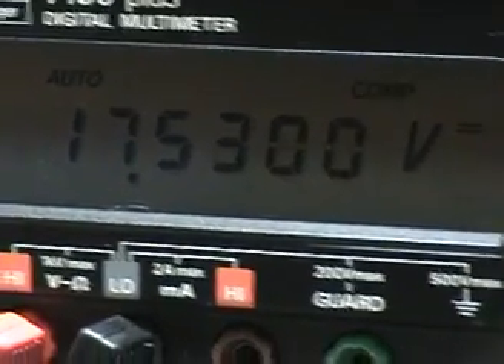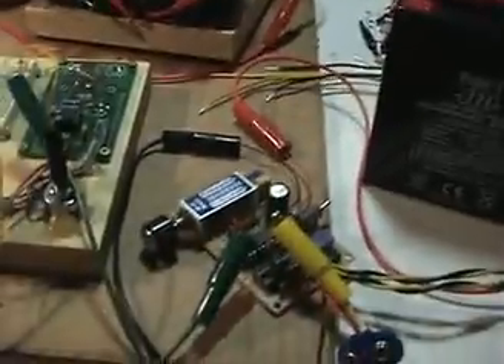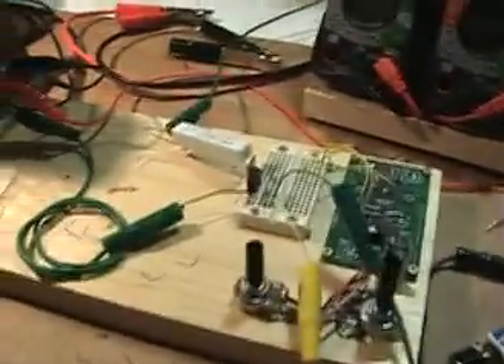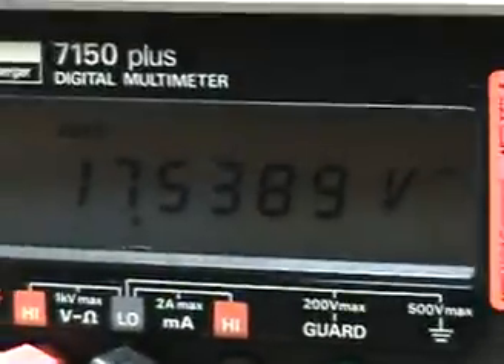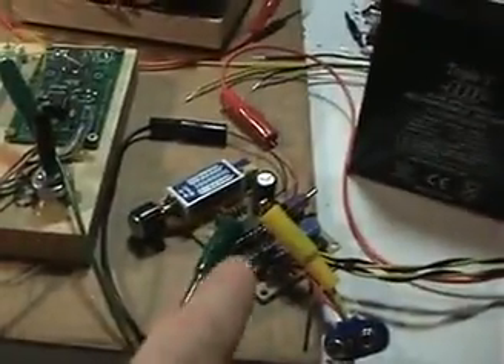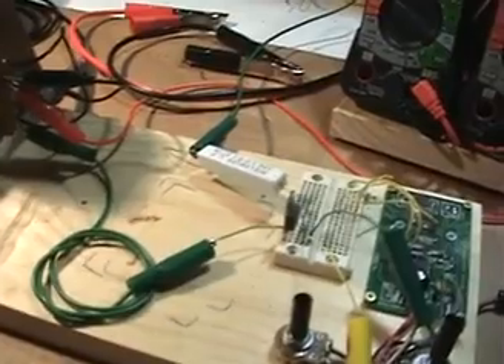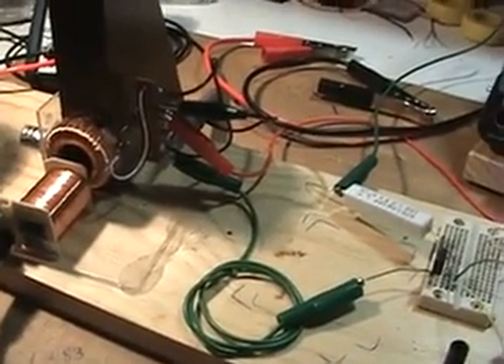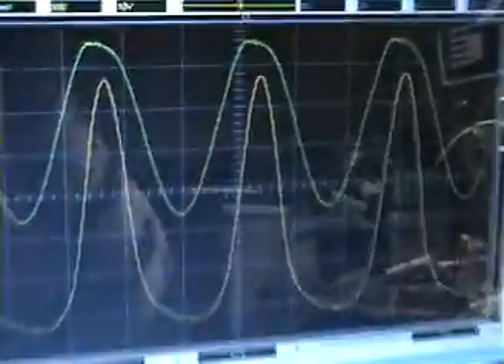I'm happy that everybody has been encouraging me to keep looking at it, because it does work. It's not possible that this increase above the voltage of the feed battery — which is only about 12.83, let's say 13 volts — is gate voltage leaking into the circuit. The circuit definitely goes into resonance, so resonance is important. I've got my probe here across the coil, which goes into resonance.